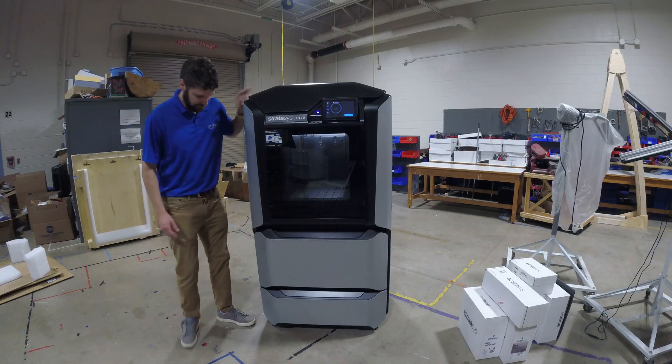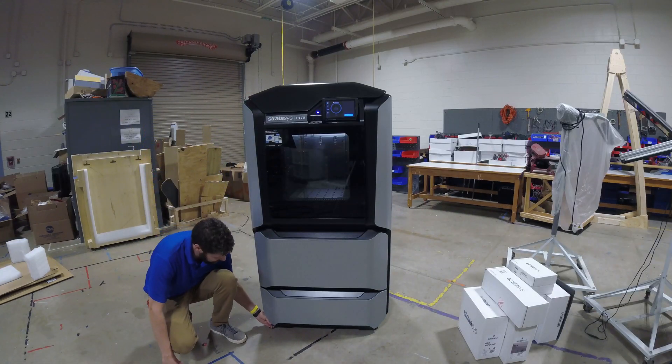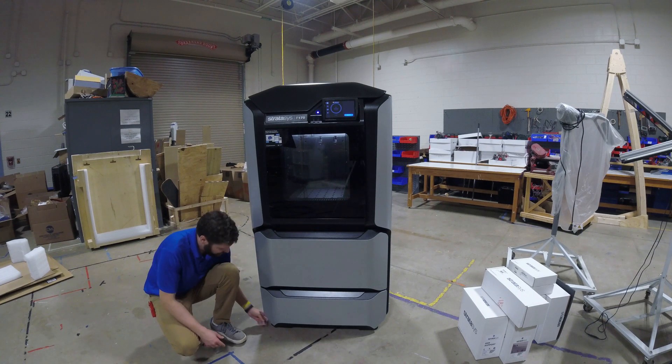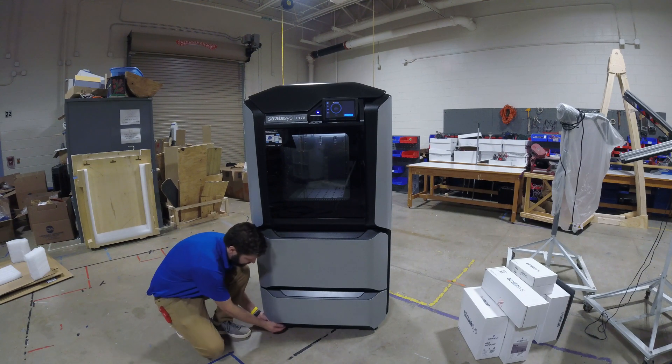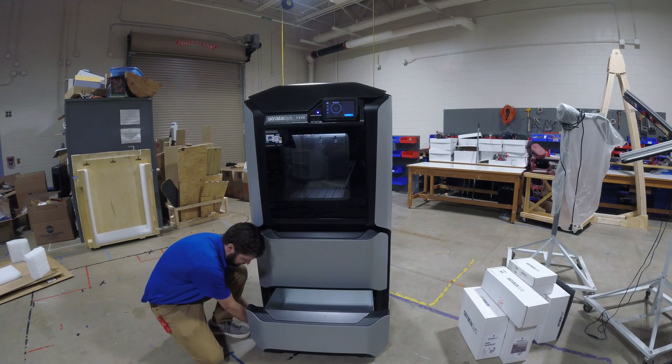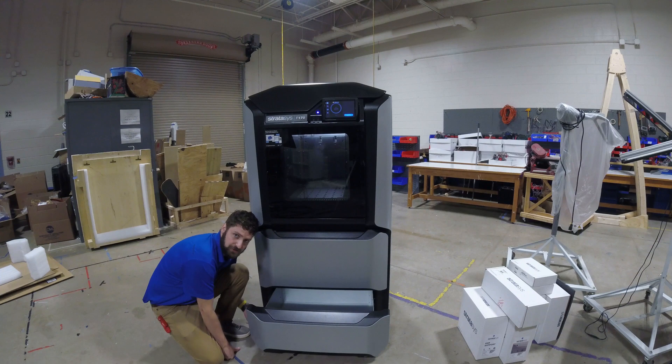Once you have the printer in place, you want to put the feet down. They need to be down enough that you can feel the casters underneath and spin them. This provides stability while the printer is running, and without it the printer is not as accurate. One way to make it easier is to open the front door so you can see what you're doing. Hand-thread the feet down to the floor until you feel the foot hit, then use a three-quarter-inch wrench to tighten it down. You only need to lower them enough that each wheel spins freely with your fingers — that's enough to make it stable.